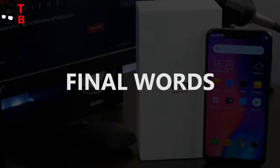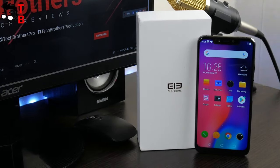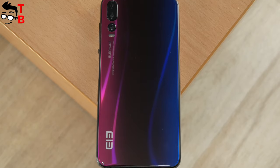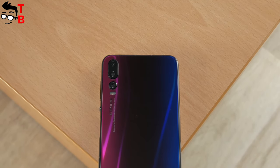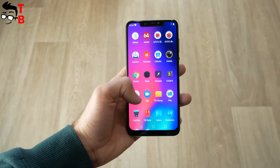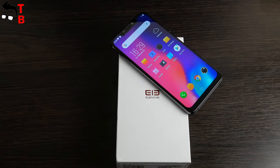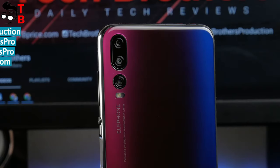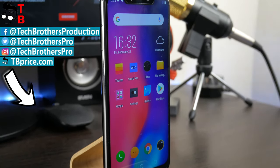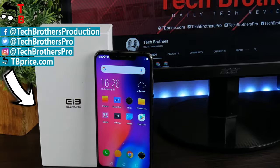So that was the first video about Elephone A5. We covered the unboxing and reviewed five main features of this phone. It looks very interesting for a price of only $200. If you have any questions about this phone, please write in the comments below — we will try to answer them in the next videos about Elephone A5. Thanks for watching. In the description, you can find links where to buy this phone cheaper. Hit the like button and subscribe to our channel, Tech Brothers. See you next time!